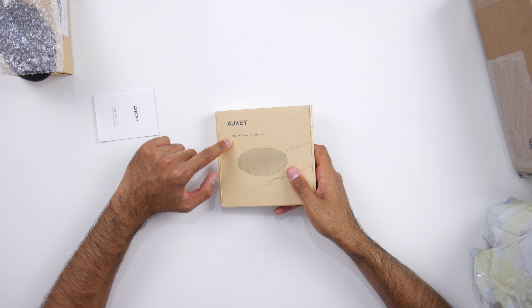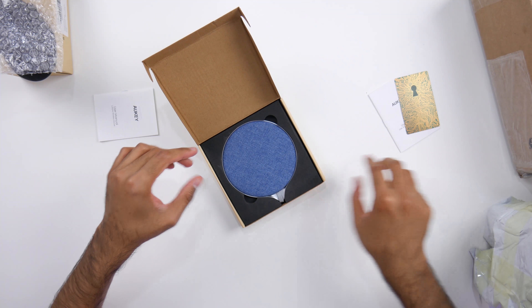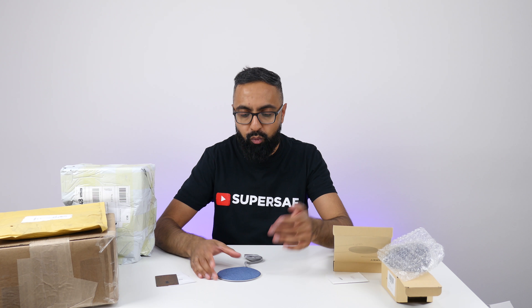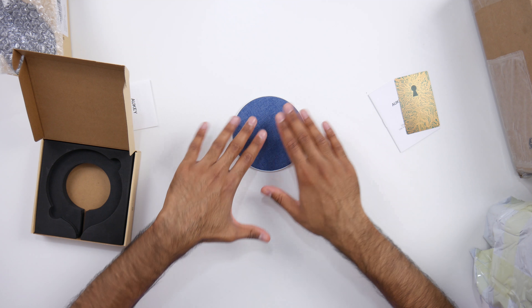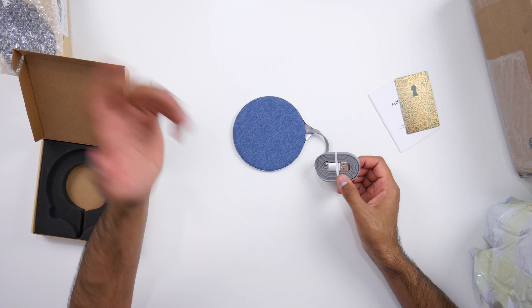We also have a 10-watt fast wireless charger. Very nice — it looks like a denim sort of material. Looks very slick and will go really nicely on a bedside table or something. I like this grippy material as well, so your phone's unlikely to slide off. And it's got a USB Type-A connector which you plug into a charger. Thank you for all of that stuff, Aukey. I really like these little bits you can pick up on Amazon — they're not so expensive, great for gifts, and so useful.